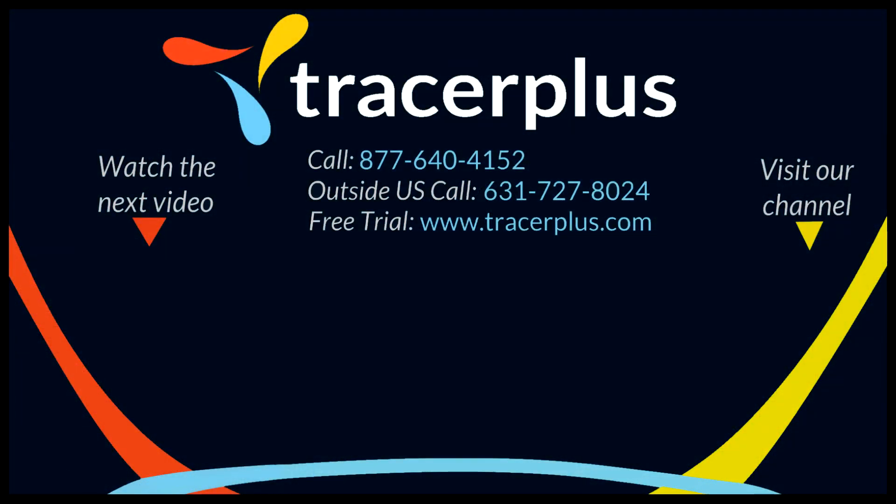Thanks for watching. If you enjoy our content, be sure to like and subscribe and visit our channel for more. You can also find us online at tracerplus.com or on Facebook, Twitter, or LinkedIn. If you have any questions, feel free to call or email us at any time and we'll be happy to help.